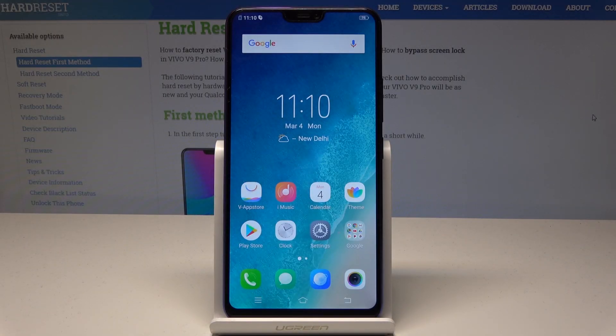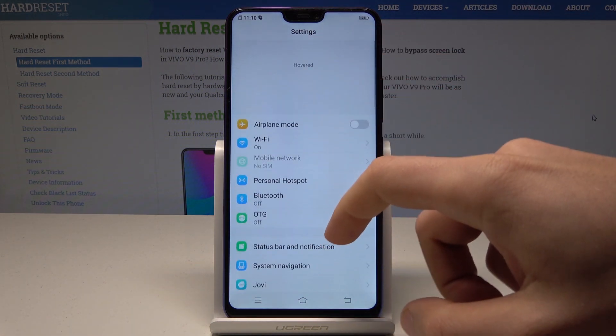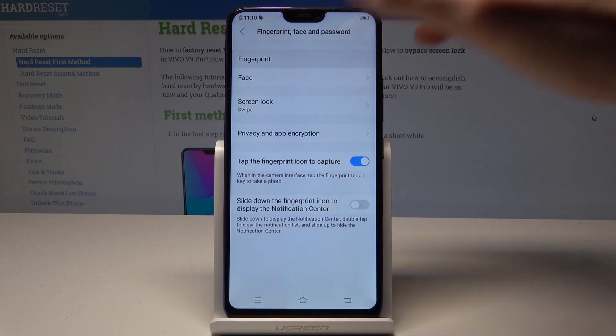Welcome to Vivo V9 Pro. Let me show you how to add fingerprint protection on this device. Starting from the home screen, find and select Settings. Then scroll down and find and select Fingerprint, Face and Password. Tap Fingerprint.